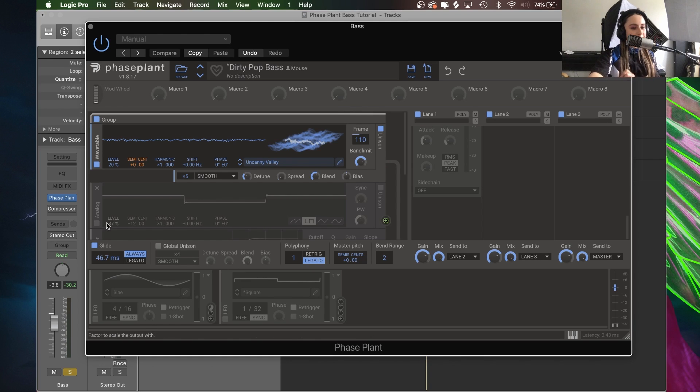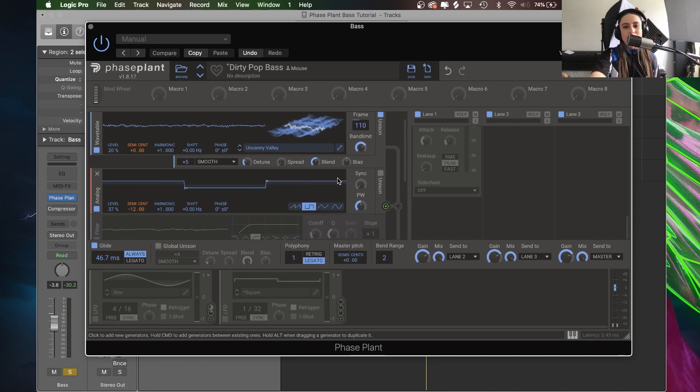So there we go — that is our first oscillator. For the second oscillator I have this lovely analog square wave. You'll notice that I did also change the balance of these waves together, so this is at 37% and this is at 20% compared to 100%. Let's hear what it sounds like now.